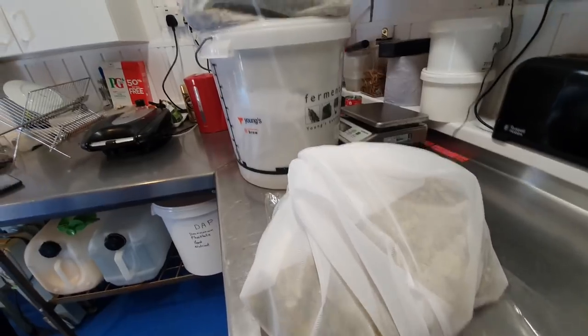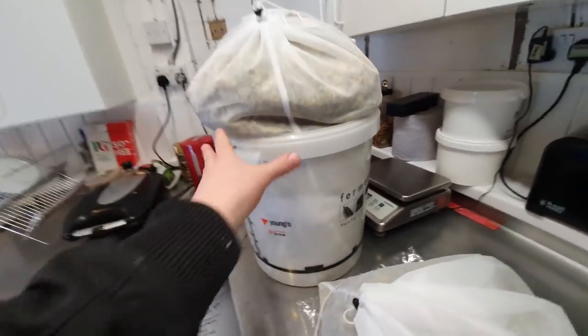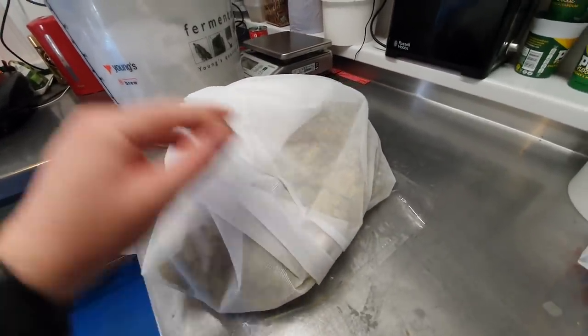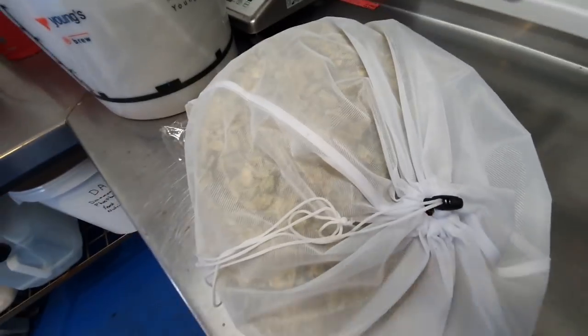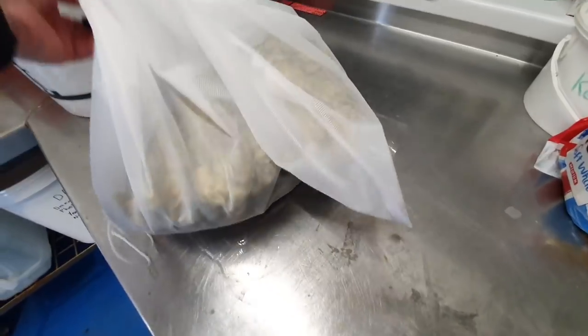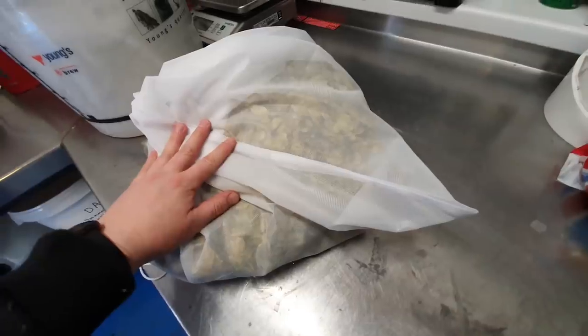So we've prepared the hops. All of this is the whirlpool addition, and this is the 60-minute boil addition. It smells absolutely amazing. Imagine sleeping on that - imagine having that as your pillow.